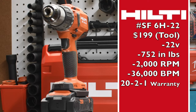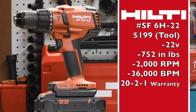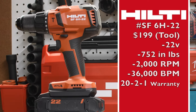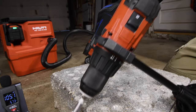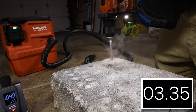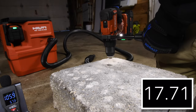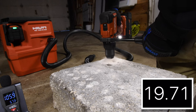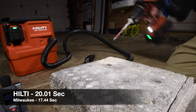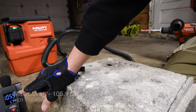The Hilti is the SF6H22, a $200 tool only, 22-volt system, 36,000 beats per minute. Let's do one more for the Hilti Neuron. 105.9 decibels for the Hilti.